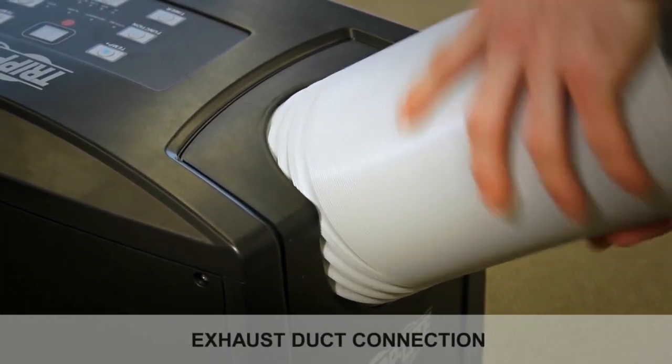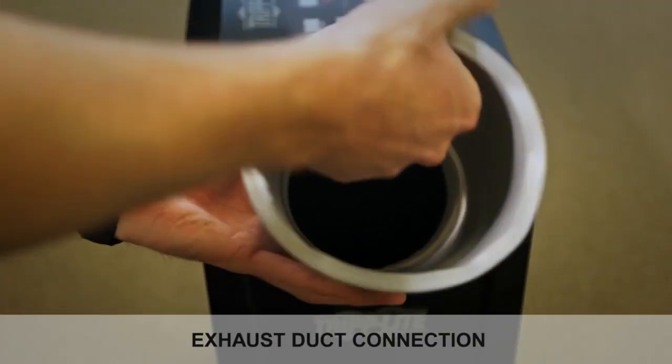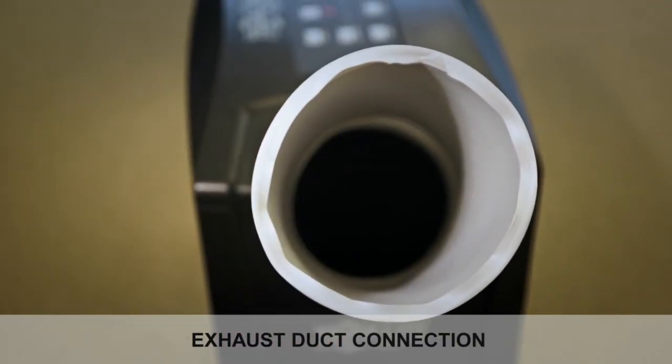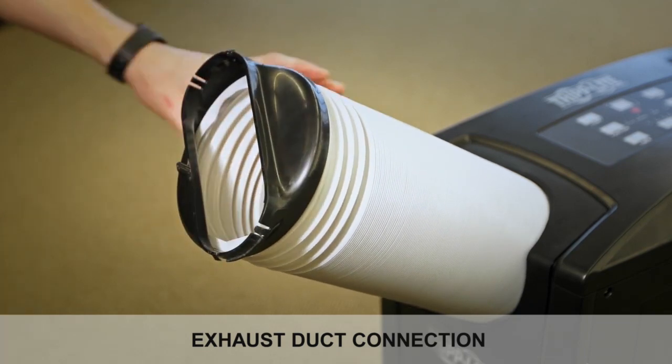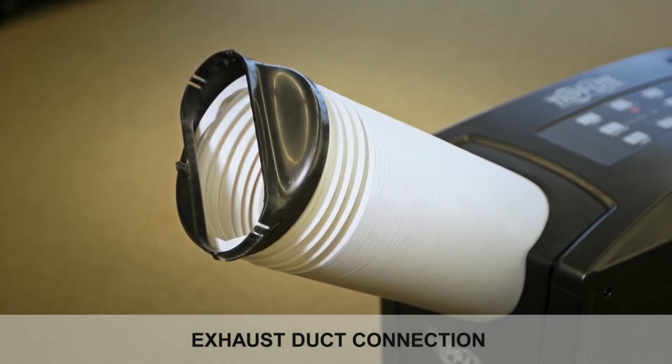To connect the exhaust duct, press the duct firmly into the exhaust opening and turn it clockwise until it connects firmly to the unit. Connect the exhaust adapter to the other end of the duct the same way — press the adapter firmly onto the duct and turn the adapter clockwise until it is firmly connected.